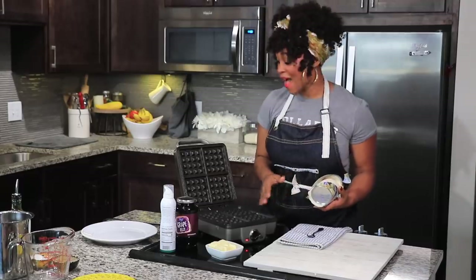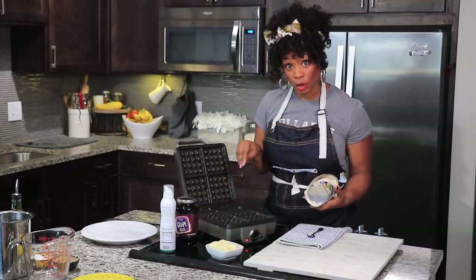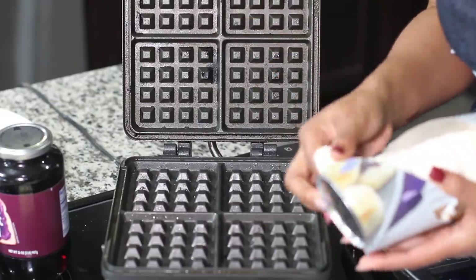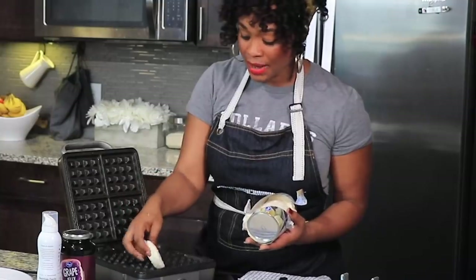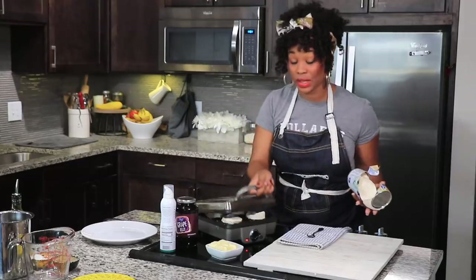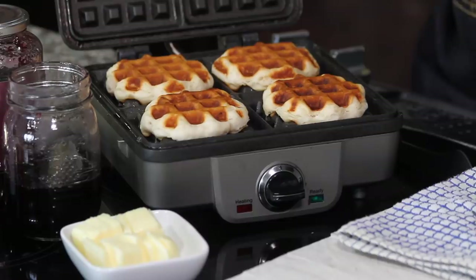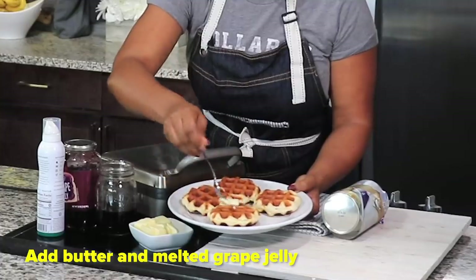I have my waffle iron already preheated. I sprayed it a little bit with some cooking oil and all I have to do is take my biscuit and put it right on the grate. I'm going to close it and let it cook for three to four minutes. They look beautiful — they're golden brown. I'll add my butter here.